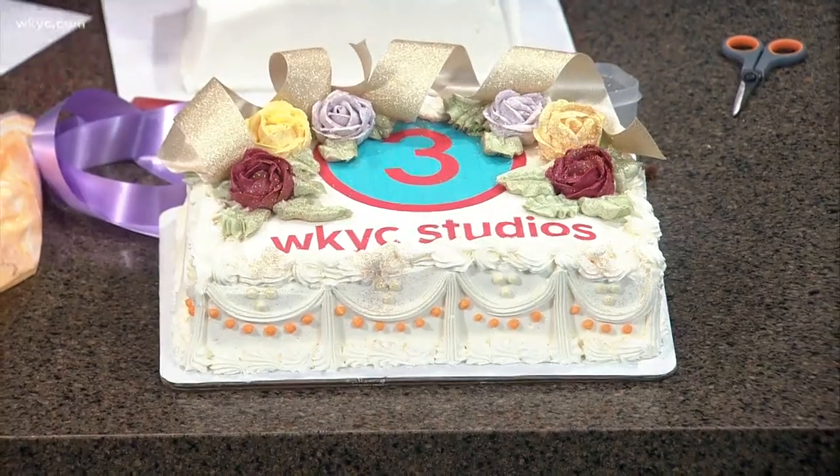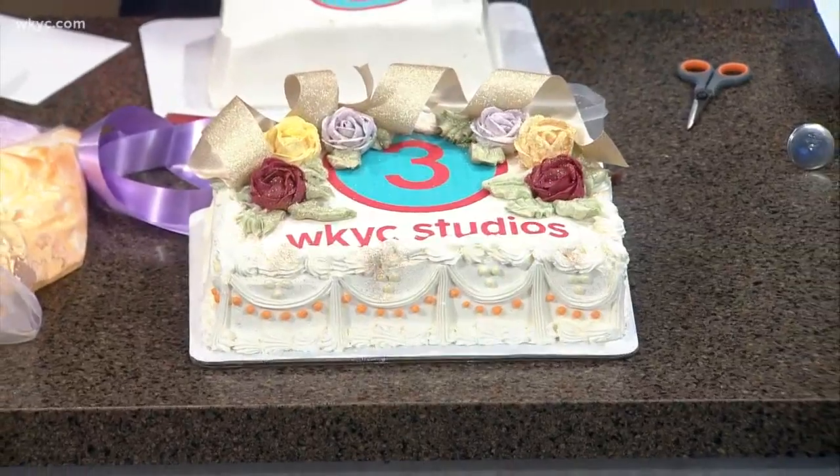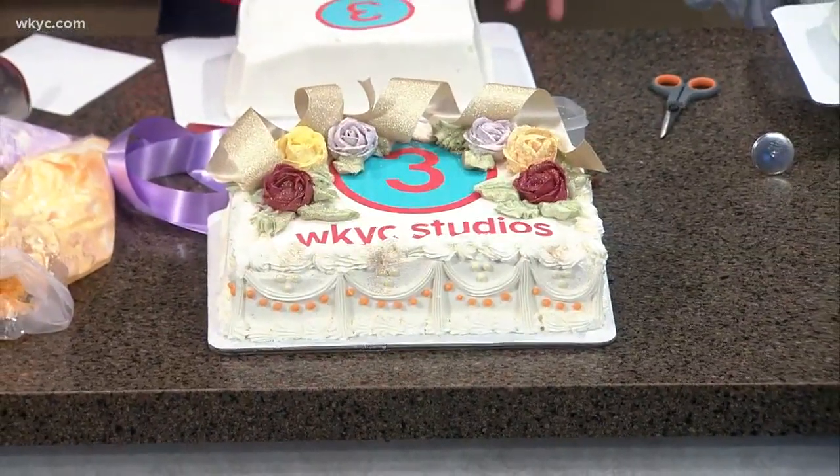So we start out, we have the WKYC new logo, which is an edible image, which we offer. Oh, that is edible — what is it made out of? Sugar? It's made out of edible sugar. And how do you print that on there? Is that real ink? Well, Michael is the one that prints it — he gets it from the computer and then they print it out. It's edible.